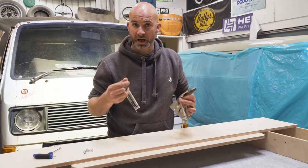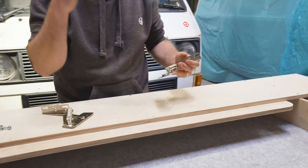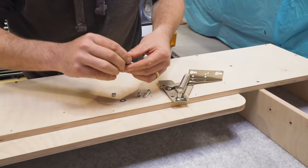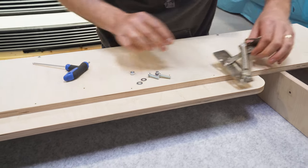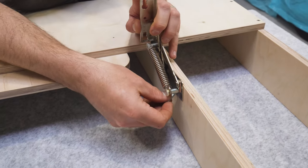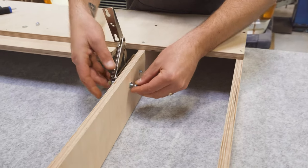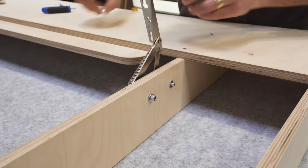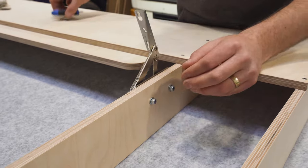The hinges that arrive with the kit are labelled left and right, so not much to get wrong there. They're sprung, which makes the lid a lot easier to lift up. The fixings supplied are M6 button-headed Allen bolts with nylocks and washers. Thread each bolt through the holes, put a washer on the other side with a nut, and tighten them all up. The Allen key you'll need is H4, and to do up the nut you'll need either a 10mm socket or a 10mm spanner.